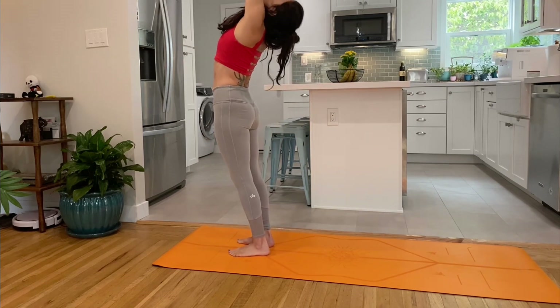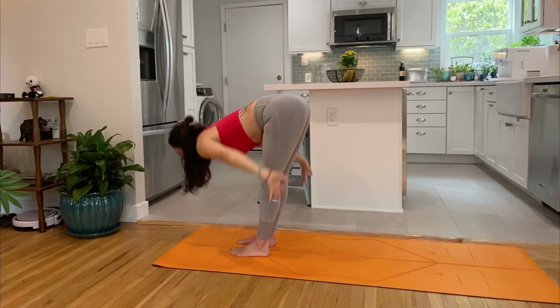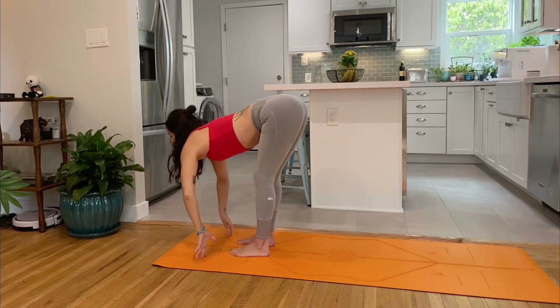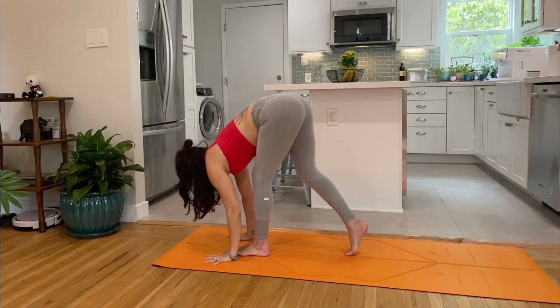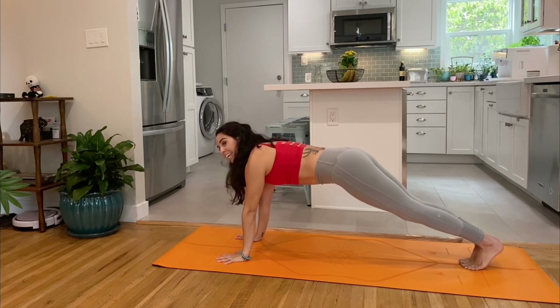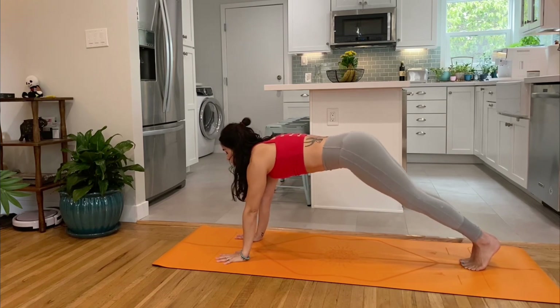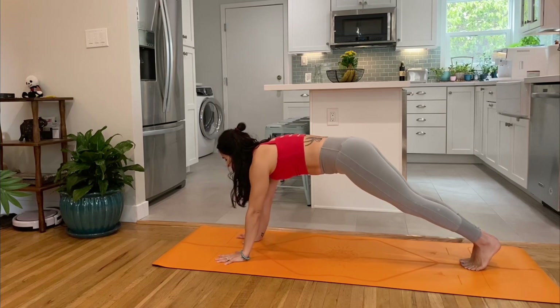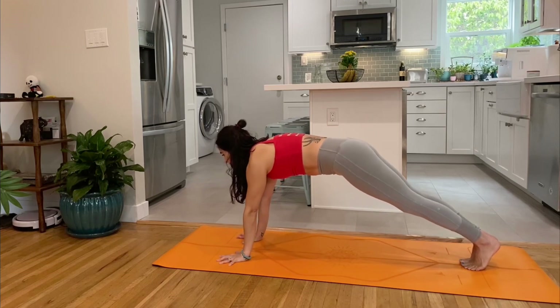Inhale, reach up, gaze up. Exhale, swan dive to the earth. Inhale, halfway. Exhale, let's plant the hands and walk backwards this first time, finding yourself in a high plank. Protract the shoulders, tuck the tailbone, grip the mat with all ten fingers. Index finger forward, crease of the elbows forward.